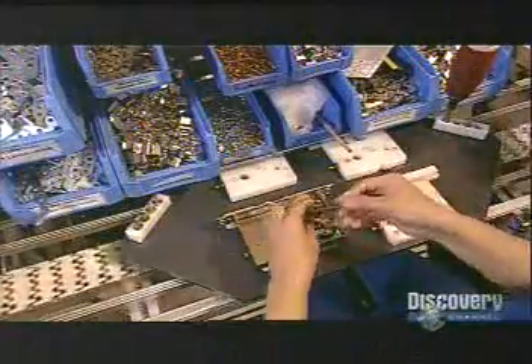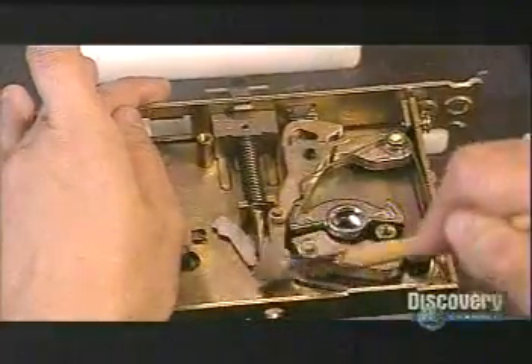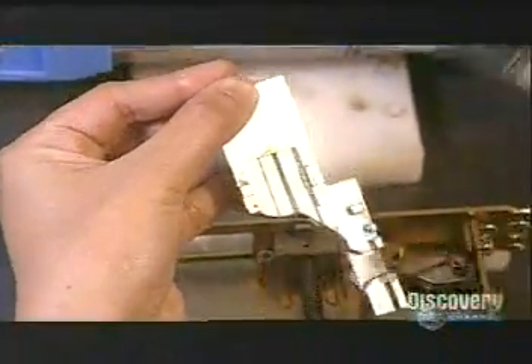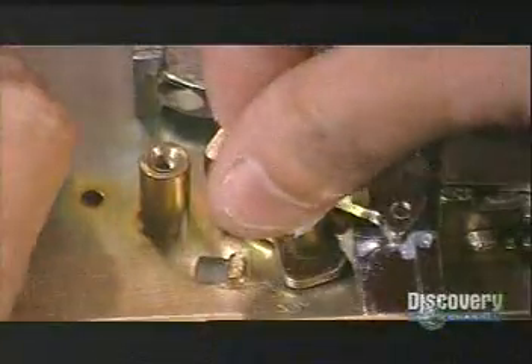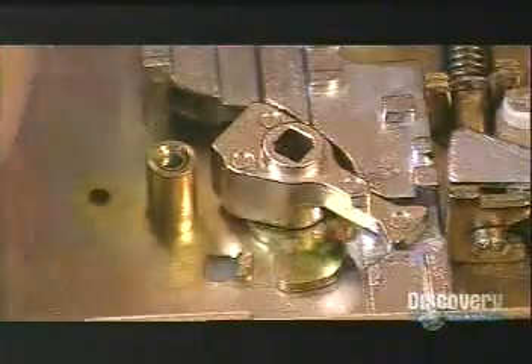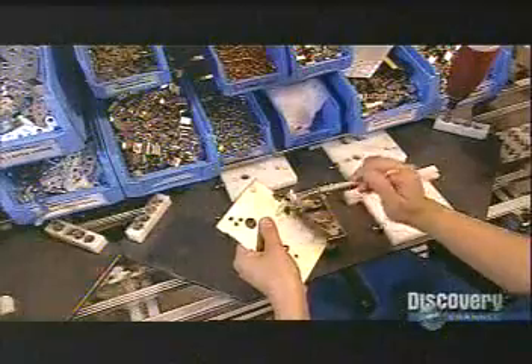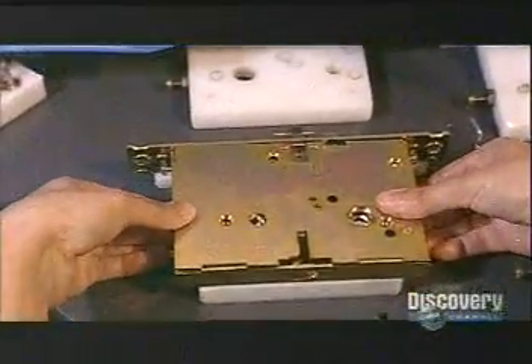Elsewhere in the factory, they assemble the mortise — the part of the lock that goes inside the door. When you lock up, the mortise's bolt comes out of the door's edge and fits into the hole of a receiving piece called a strike plate in the door frame. They then close up the mortise with a backplate.